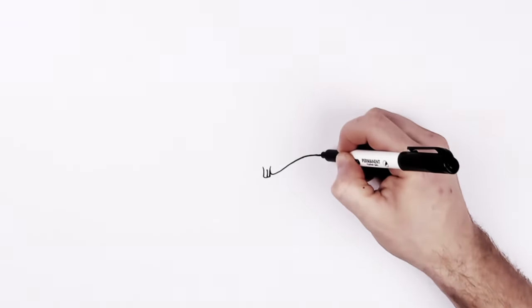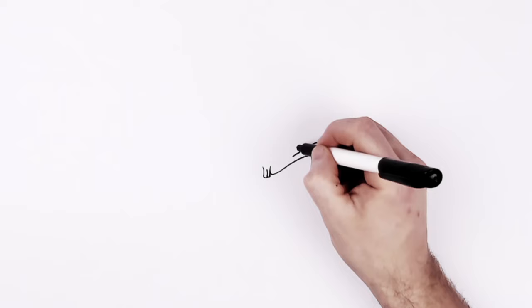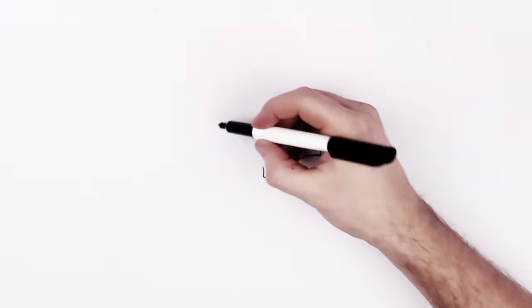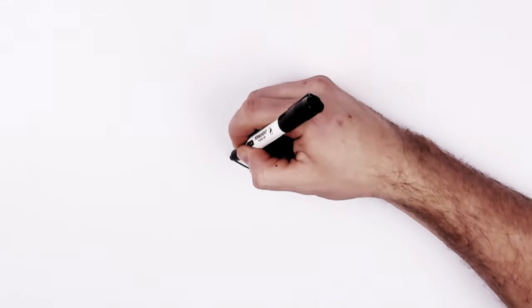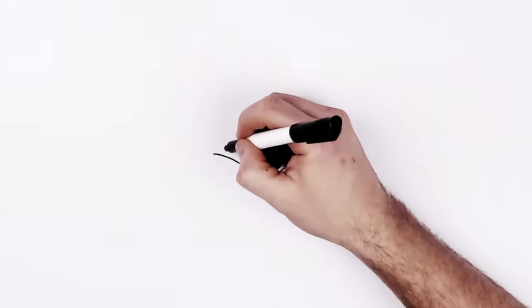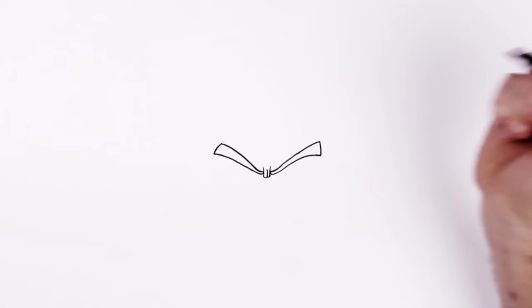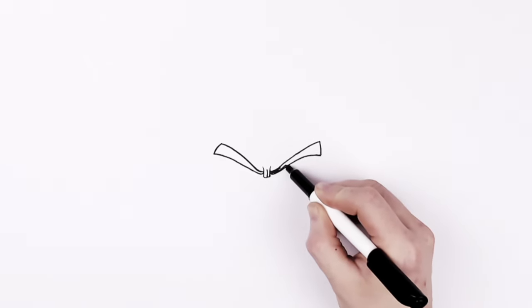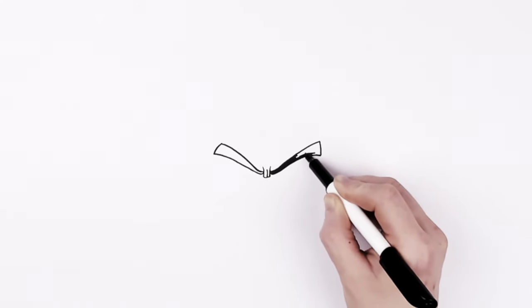He has a real square end to the eyebrow, and then it gets skinnier as we go down. Same on the other side — square end. We'll color them black. Don't worry if they're not exactly the same either; his eyebrows are covered with hair a lot.